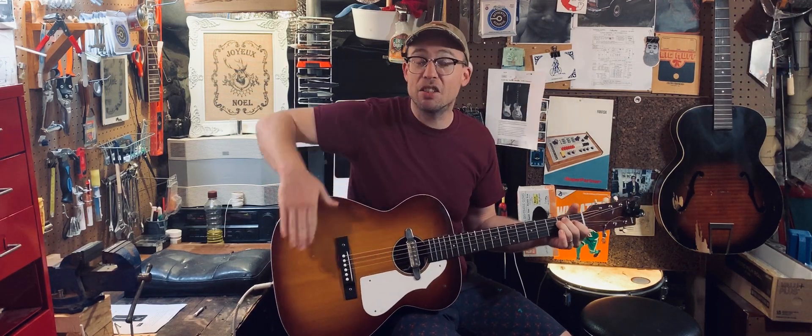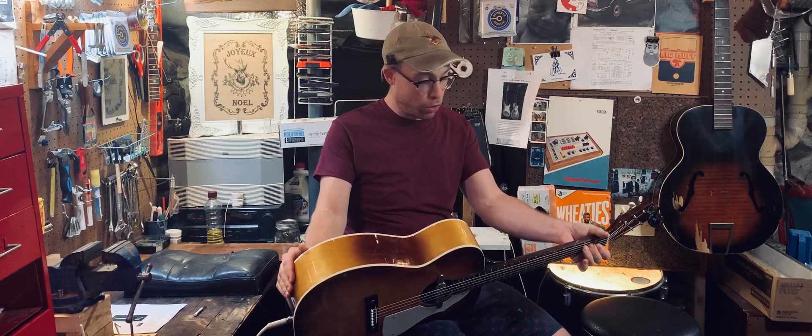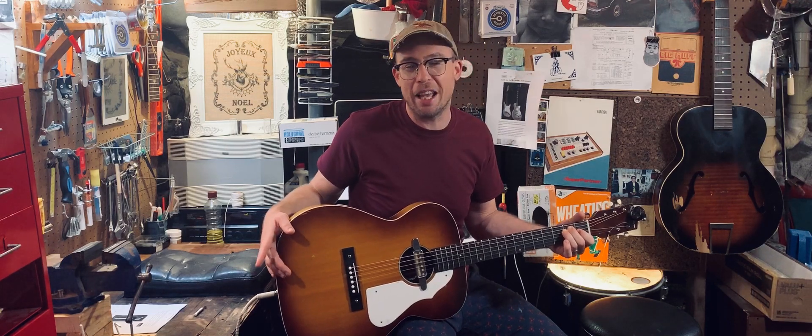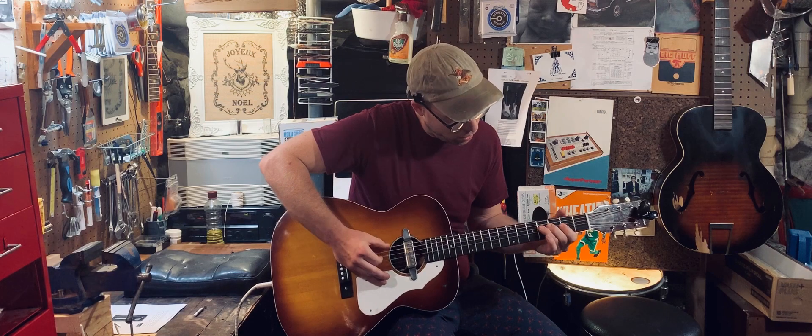It's a solid spruce top and solid birch back and sides, so acoustically it plays really, really great. Pickup sounds awesome — a little bit of delay on it, some fuzz. Man, it's a great guitar.